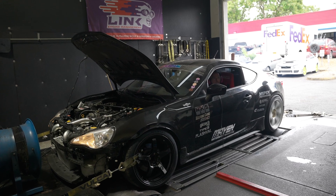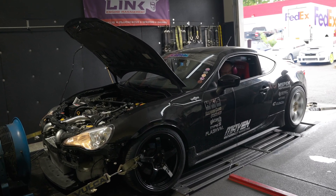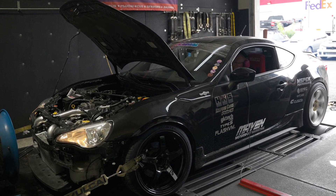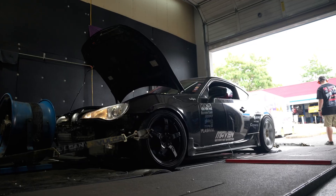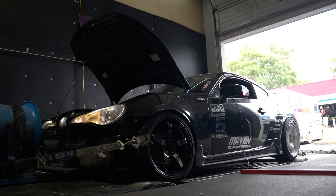Hey guys, Jason here with Link. Just finished up the plug-and-play tune for the 86 or FRS — went really well, got some data to share. This is a pretty unique turbocharged build with a slightly different engine combination. In the past, these have been really challenging to tune with OEM or reflashing devices, but with this setup the control is great — injection timing, ignition timing, boost control, all parameters.